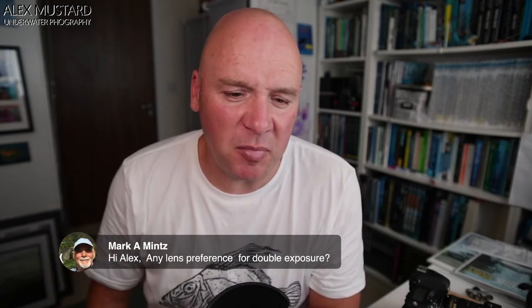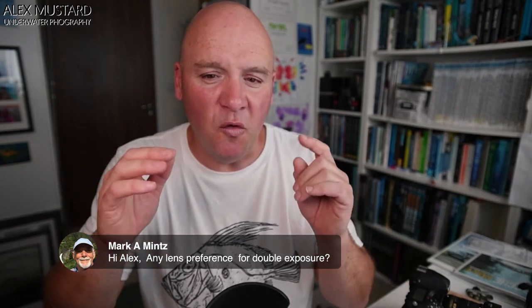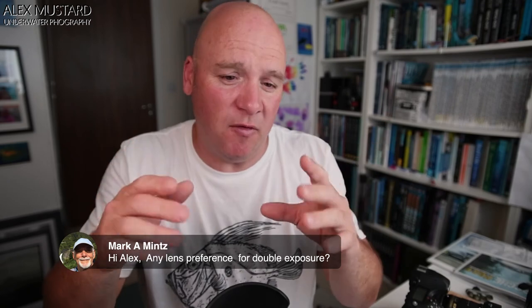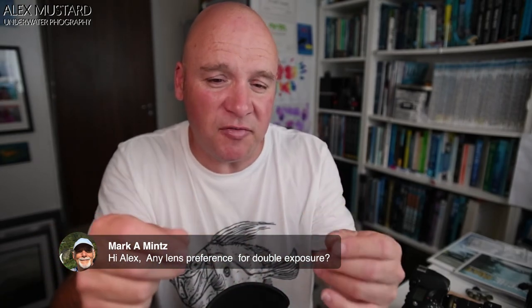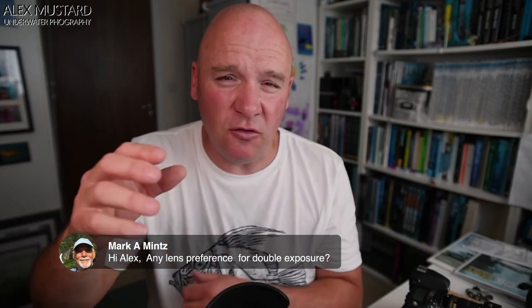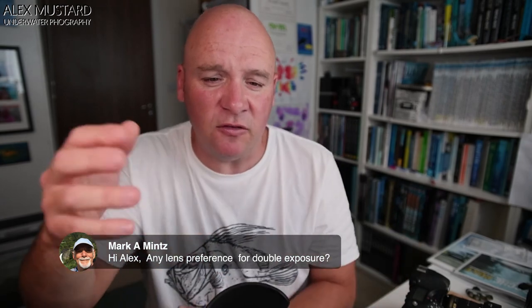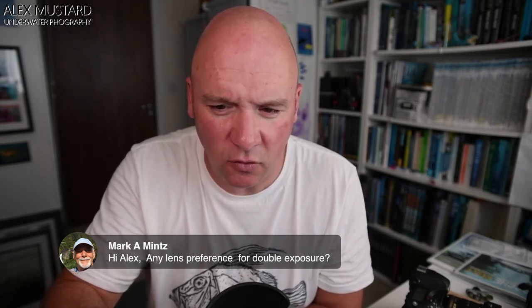Mark asks: any lens preference for double exposure? I think it's good not to go too tight with macro lenses or too narrow with wide angle. The wider the lenses, the more space you've got — you're actually trying to photograph a subject within half the frame, so you want lots of black in the picture. I'll set up with, say, a 60mm lens on full frame, aim my snoot to light the subject but keep it down in the bottom half of the frame. For the wide angle, I want light from the sun and silhouettes to stop by about halfway down the frame.